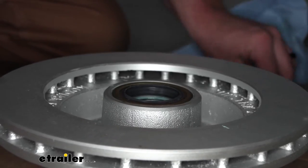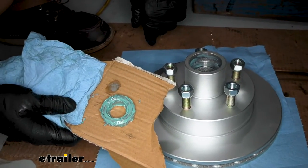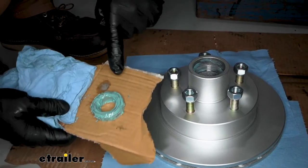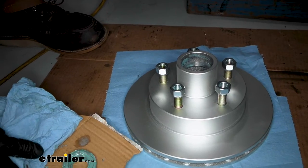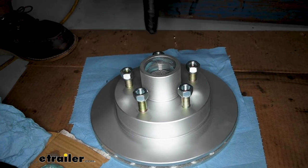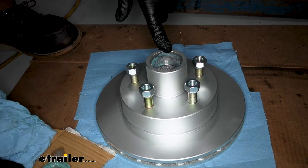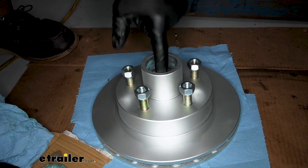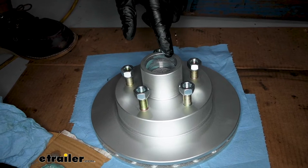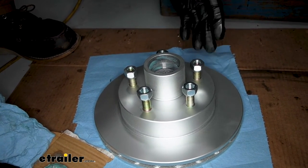I flipped our assembly over and packed the smaller bearing just like we did the larger one — same way. This will go in this side, but we're not going to put it in just yet — we want to have it ready. I did put some grease, just like the backside, as a light coating around our bearing race. If you don't have quick lube spindles with a grease fitting on the end of your axle, you don't really need to worry about putting more grease inside of here — you can fill it full of grease once everything's on. If you don't have that grease fitting, take more grease and put it inside so everything stays properly lubricated.